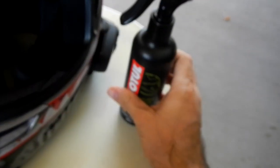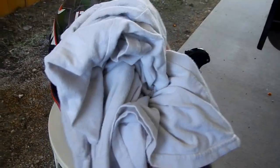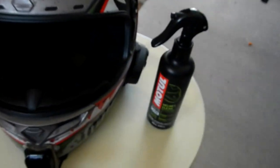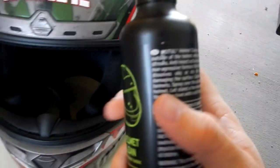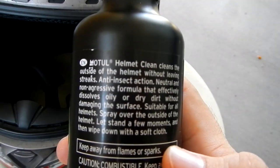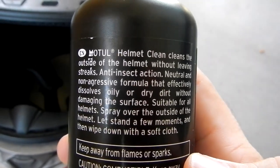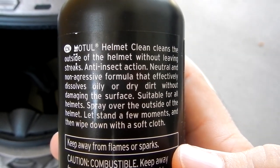So what do we have here for a soft cloth? It is an old t-shirt — old cotton Hanes standard run-of-the-mill t-shirt. That is what we are going to use. So as you saw from the instructions, it is really no science involved. You literally spray the thing down, give it a few minutes to penetrate, and then wipe it clean. So let's give it a shot.